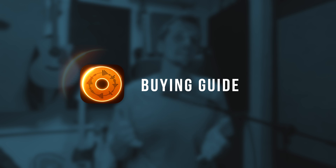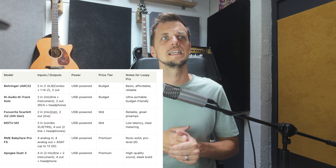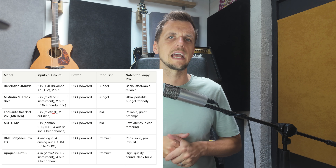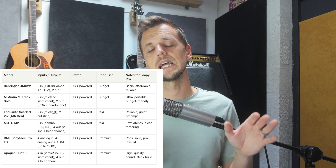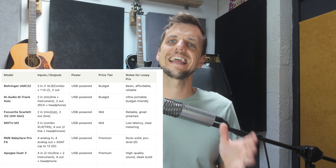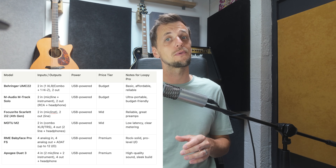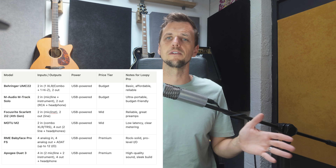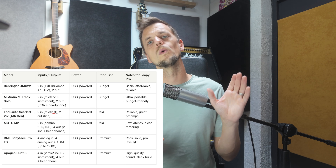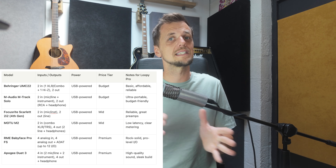Here are a few picks I'd recommend for Loopy Pro at different price points — they're all class compliant, meaning they'll work with an iOS device, and I'll make this table downloadable so you can have a look after this video. At the budget price point you've got the Behringer UMC22 and the M-Audio M-Track Solo — excellent entry-level interfaces, simple, budget-friendly and they work straight out of the box. For slightly better preamps and a better reputation, there's the Focusrite Scarlett 2i2, which comes in a range of input and output configurations, or the Motu M2. These strike a good balance between good preamps and low latency while still being iOS compatible.